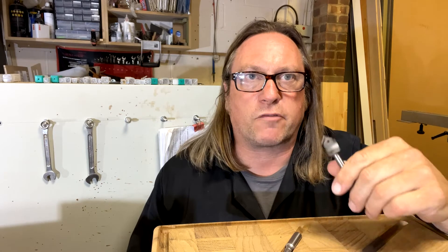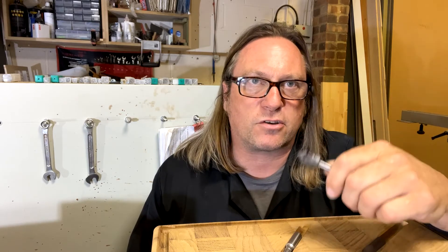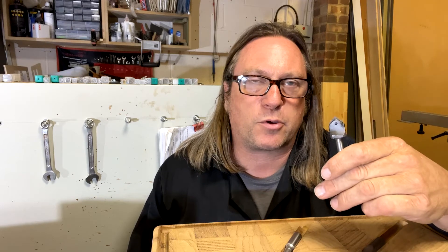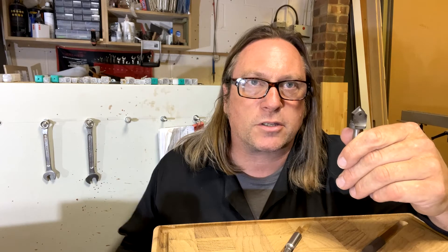The next thing I recommend is a V-pointed cutter. This one's a disposable tip cutter, for all the same reasons as before — it means you can keep a sharp edge in it. With a V-point cutter that's very important because the middle of the cutter is barely moving. If you imagine the cutting speed on the outside compared to the inside, that point needs to be dead sharp, so it's much more efficient to have a disposable tip cutter.